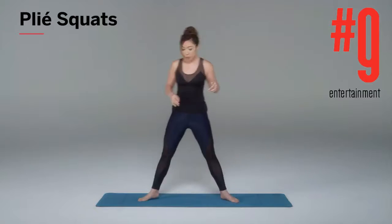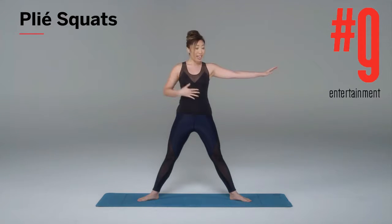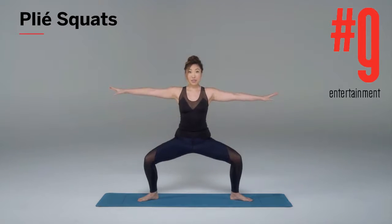This is called the plie squat. What you're gonna wanna do is bring your legs out way past your shoulders and your hips. My toes are faced outwards. I'm gonna bring my arms out like so — floaty fingers, shoulders away from the ears. Keeping your core super tight, slowly come down into a squat position.